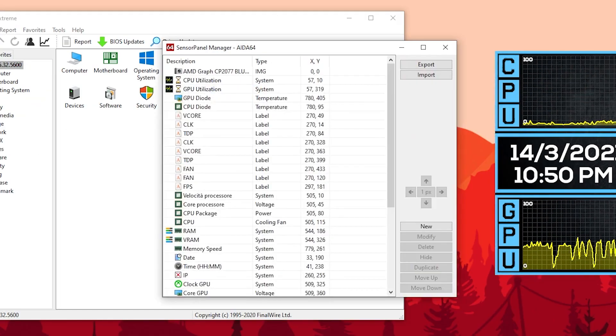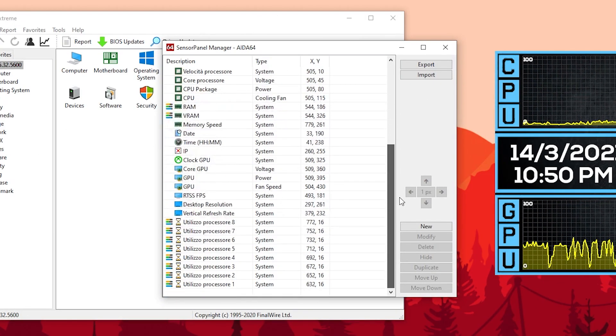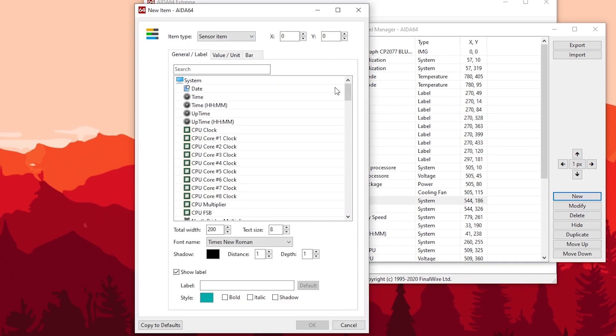From the Sensor Panel Manager, you can see tons of options available to display on the screen — ranging from CPU temperature, usage, V-core, GPU options, and so on. Almost everything related to hardware monitoring is available here. A quick note: if you want to have FPS monitoring, you will need to have MSI Afterburner with RTSS installed, as the numbers are pulled directly from RTSS.